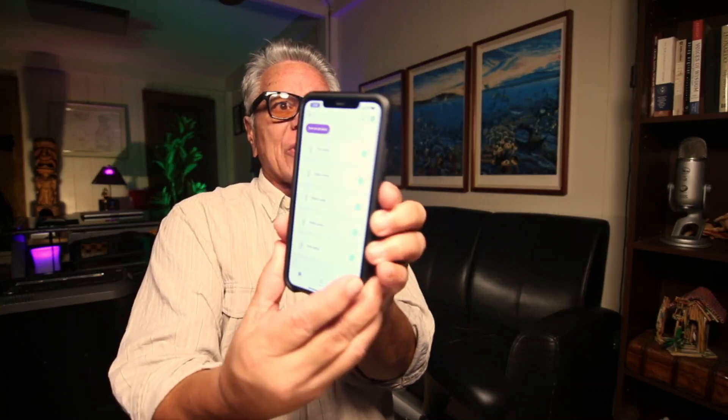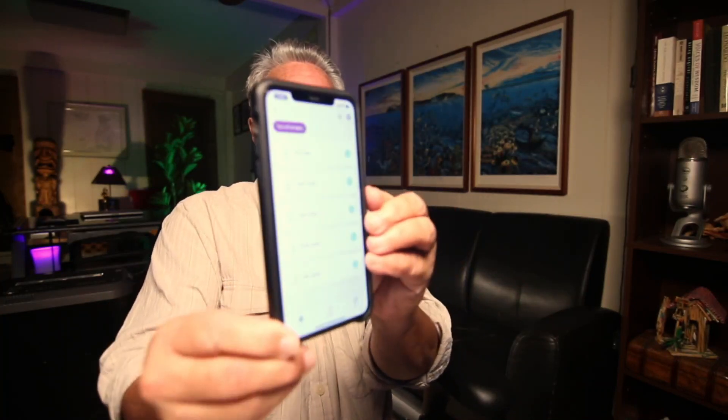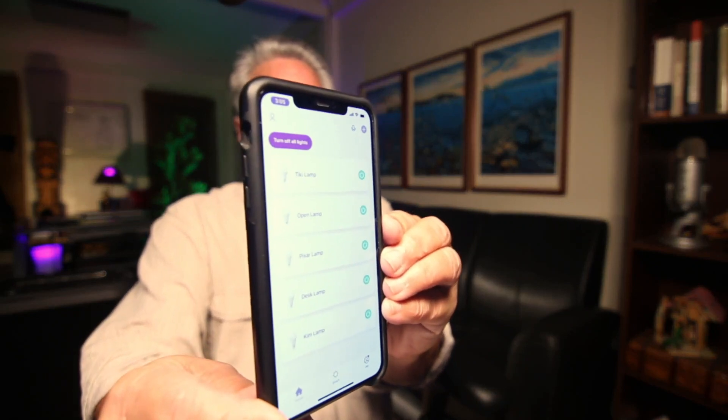Six of them for $35. Best part, they hook into your Wi-Fi network and then you can control them remotely. There's a little procedure that you go through, but once you get them set up, you get this app here.